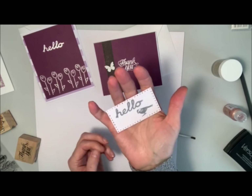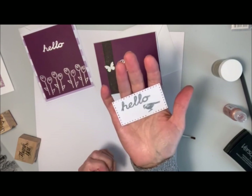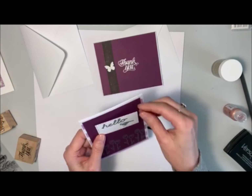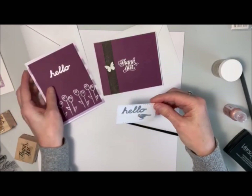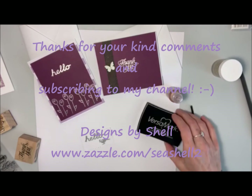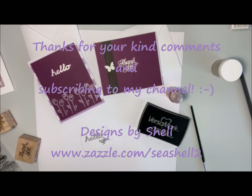So there's a little label that says hello with a little bird on it. That can be used on a card again like so, or made into a little tag or something. I hope you've enjoyed this video and thanks again for watching. We'll talk to you soon. Bye for now.